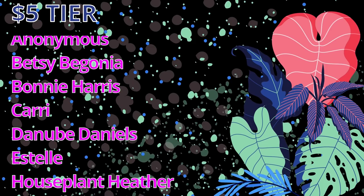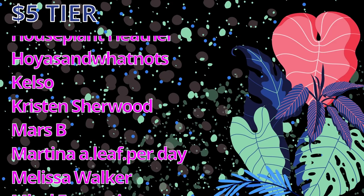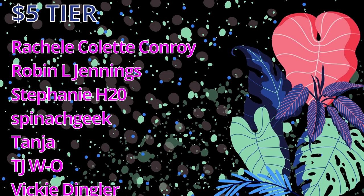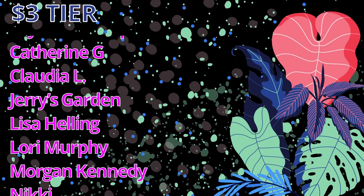I would like to take some time to thank my patrons. A massive shout out to my $5 patrons: one anonymous patron, Betsy Begonia, Bonnie Harris, Carrie, Danube Daniels, Estelle, Houseplant Heather, Hoyas and Whatnots, Kelso, Kristen Sherwood, Mars B, Martina, Alif Perday, Melissa Walker, Mikul Ferranti, PJ, Rachel Colette Conroy, Robin L. Jennings, Stephanie H2O, Spinach Geek, Tanya TJWO, Vicky Tingler, Wojta Takocz, and Zlokobniponi. Also a big thank you to my $3 patrons: Angelina Farnan, April Arroyo, Brianna Phillips, Catherine G, Claudia L, Jerry Skarden, Lisa Helling, Lori Murphy, Morgan Kennedy, Nikki and Ringlov. And a thank you to my $1 patrons: Caroline and Tang, Watana Sriakul. Thank you all so much for the incredible support. I hope you're having a wonderful weekend — I hope you're recharged because tomorrow is Monday. I hope you enjoyed seeing my Hoya multiflora in bloom and I will see you soon.